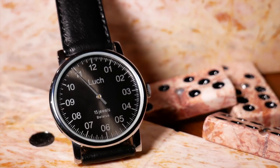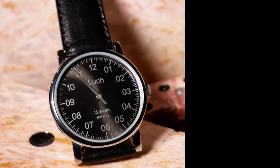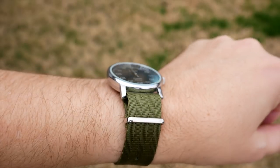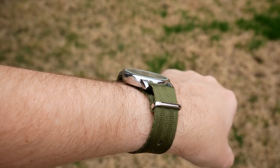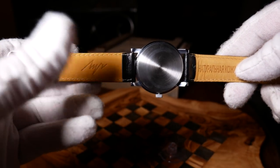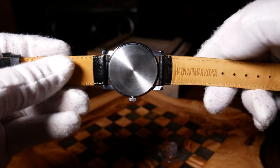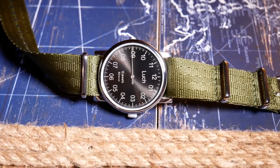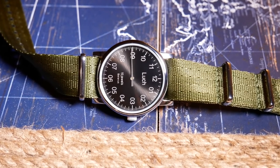Let's start by taking a look at the dimensions, and this is one area that the Looch really shines, as it really is a very small, lightweight platform. Width-wise, it's just under 38mm without the crown, width is only 40mm, and lug-to-lug is a shorter 43.5mm, so this really should fit anyone. It's very thin at just under 8mm, weighs only 40 grams, and still uses 20mm straps, so there are plenty of options.